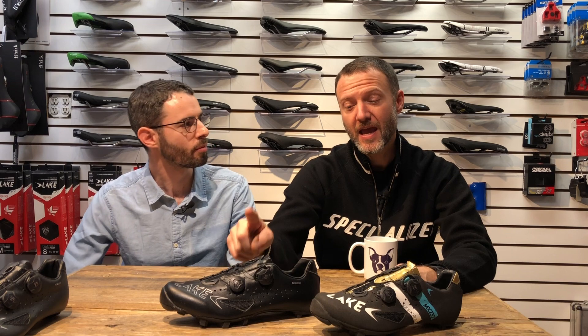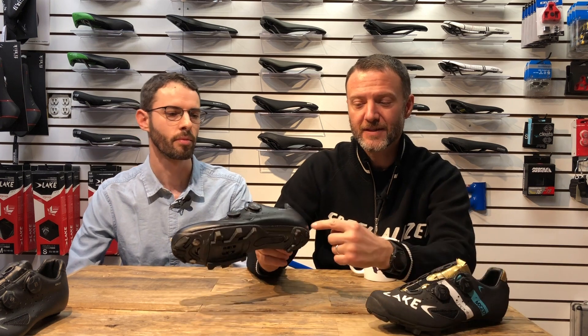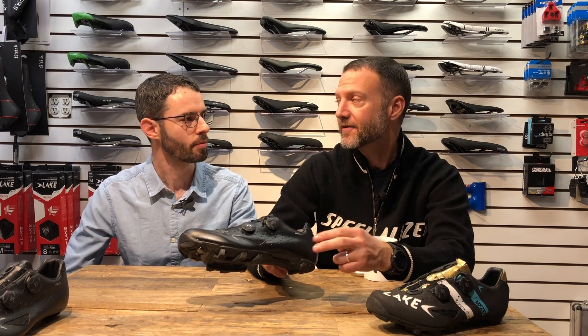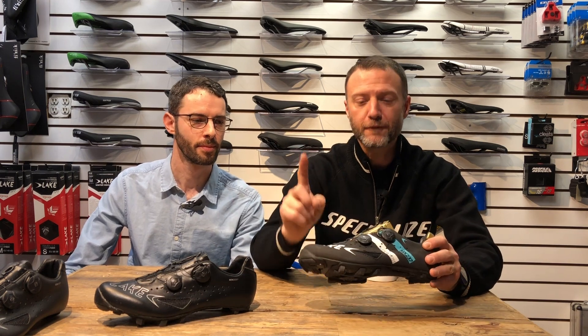They do make a new version of the 237 called the Endurance. All they've done is taken this abrasion-resistant material and sewn it onto the spots where you're going to get more abrasion — the heel, the toe. Honestly, I don't really see any point in it. I don't think the Endurance version makes a lot of sense. It still goes back to the full abrasion-resistant Supercross. Bang for the buck, this is the better shoe. It's better than the standard 237 and better than the 237 Endurance, which is $20 more. And it looks cooler — it's got gold on it.